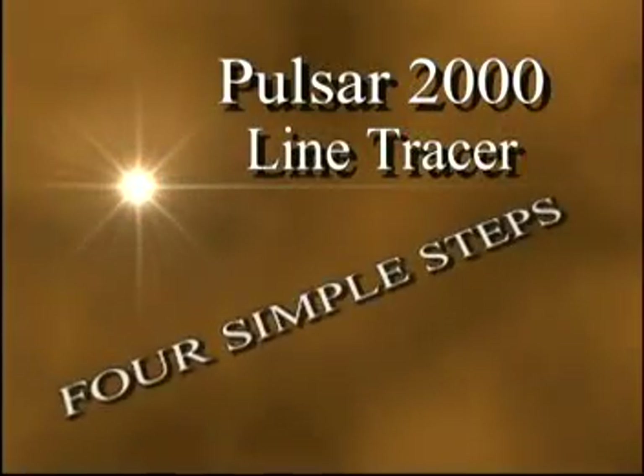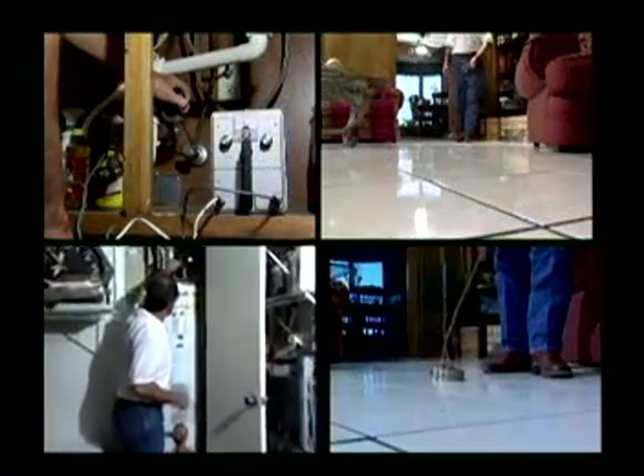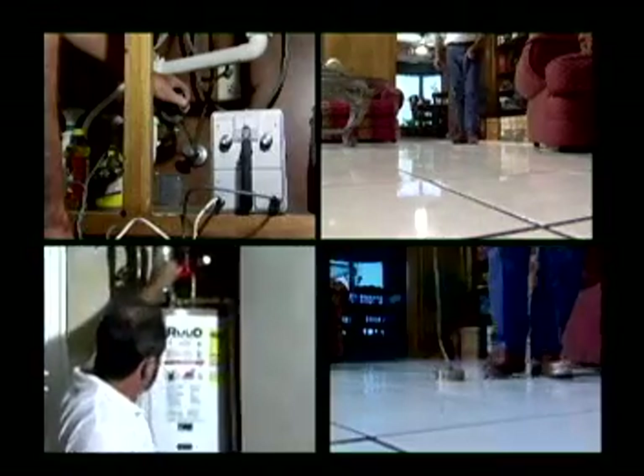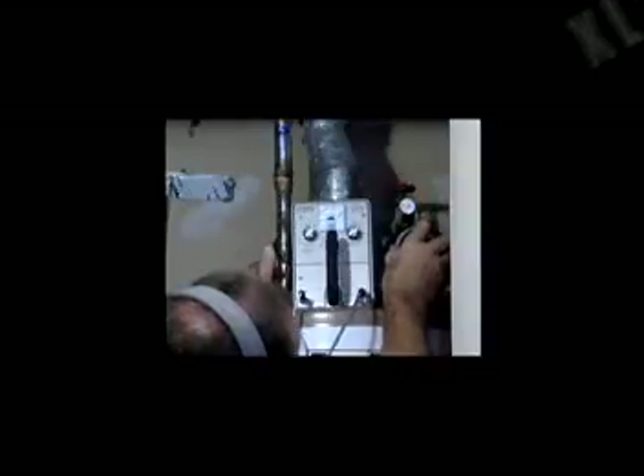In four simple steps, subsurface domestic water leaks can be located without the need for grounding or guesswork. Locating a water leak under a slab is usually accomplished in 30 minutes. 95% of the time, the Pulsar 2000 gets you within one foot of the leak. If there is ever a miss, it is usually due to the water lines being sleeved or in a beam. Speed and accuracy in performing the procedure will come with experience.